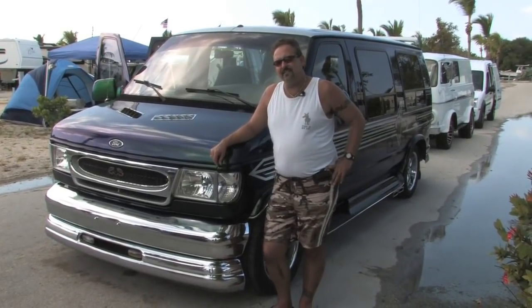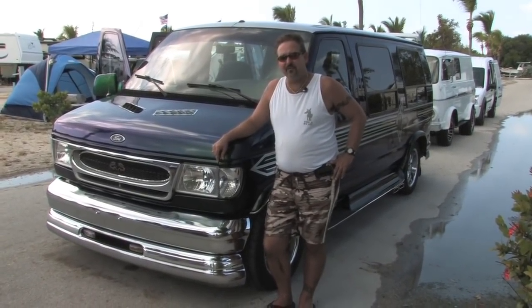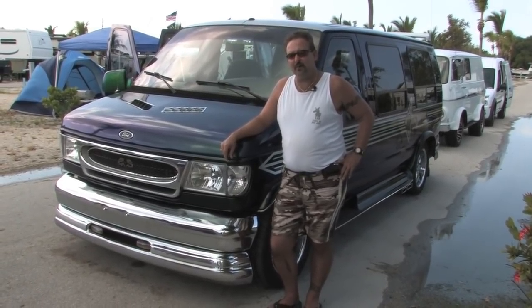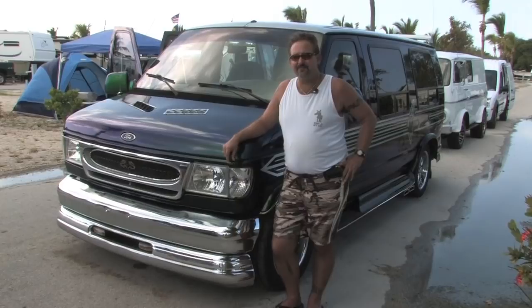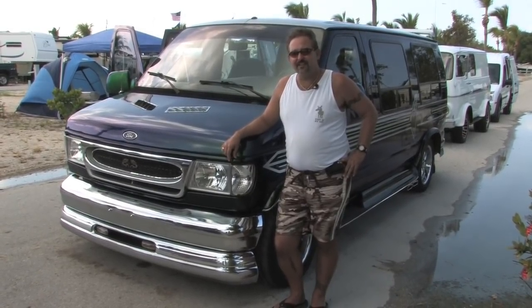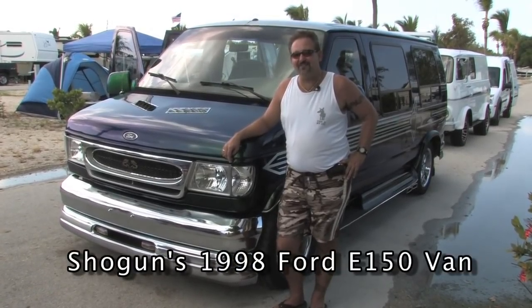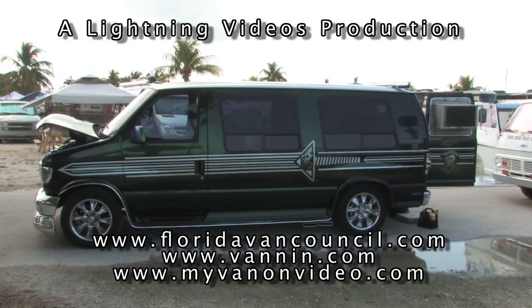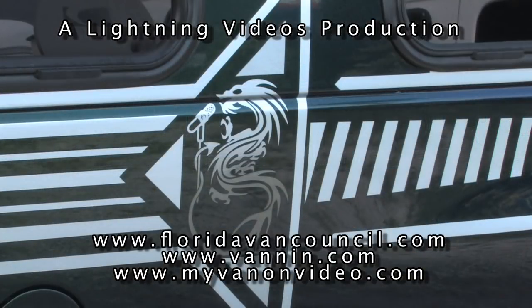If you're interested in vanning and you've seen this, you know vanning is still alive. You can go to vanning.com or type vanning in your browser. Or if you want to see more stuff like these vehicles from Florida, go to floridavancouncil.com and myvanonvideo.com. We'll see you next time.